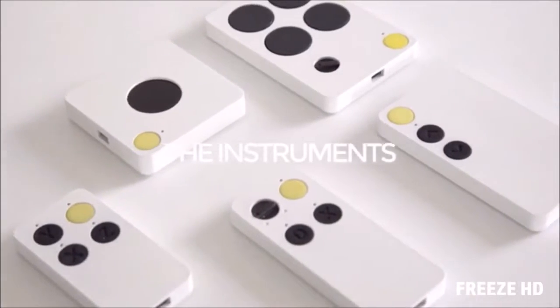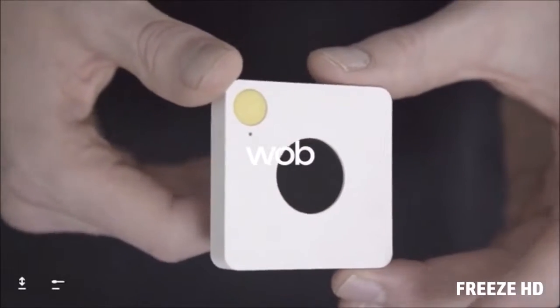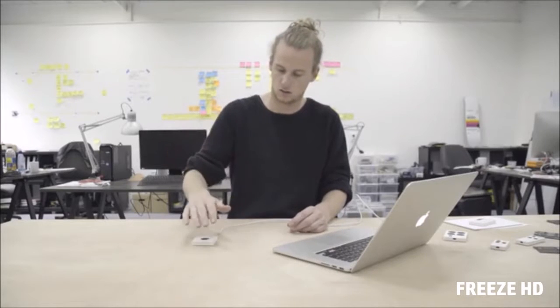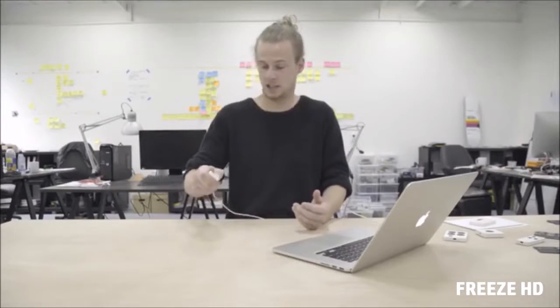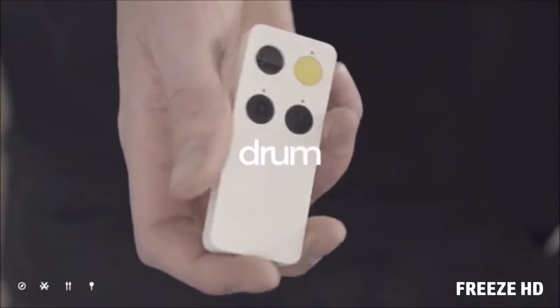Let me introduce the instruments we've been working on so hard. Whopless — you control sounds by moving your hand closer or further away, or just hit drums in the air. The second one is Wiggle — you can assign effects to different hand rotations. Number three is Drum — just play different kinds of drums in the air.